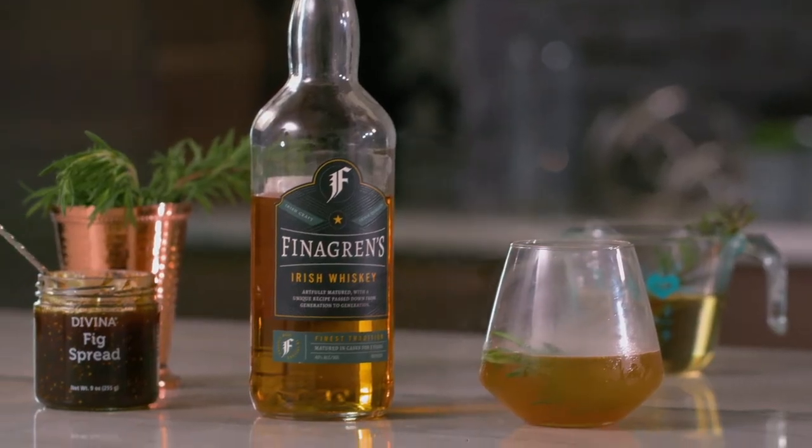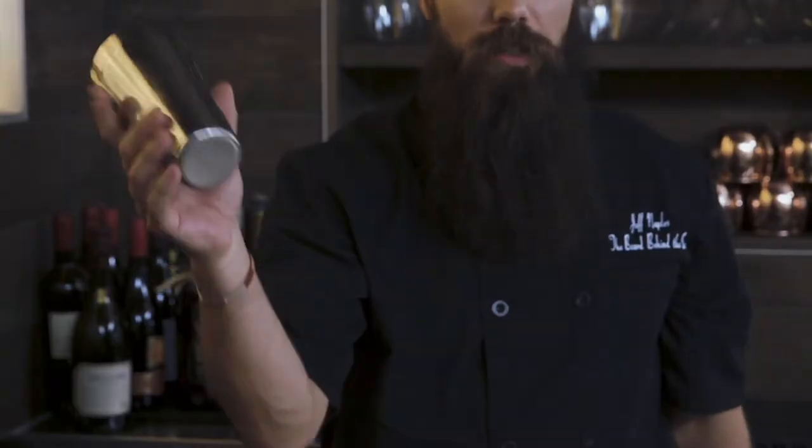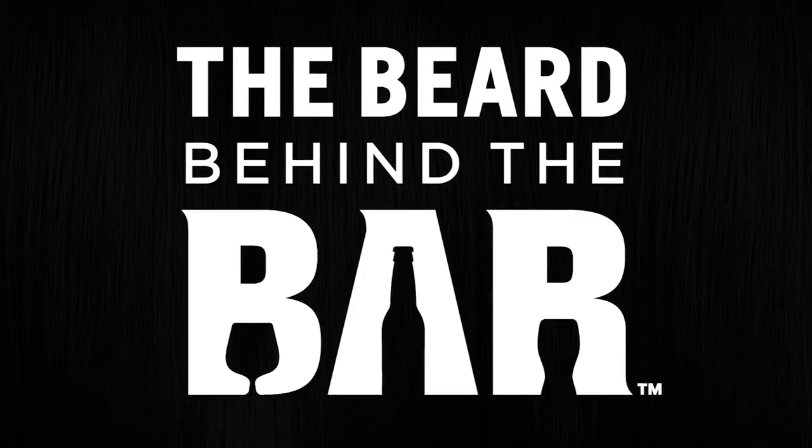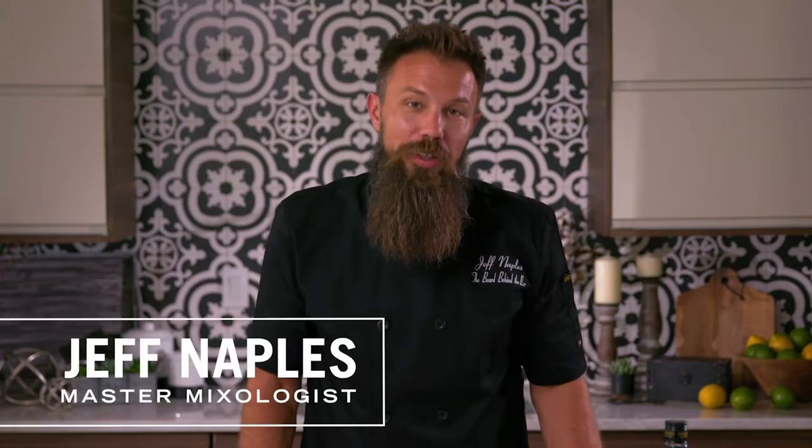Hi, I'm the beard behind the bar and today is all about smoking mirrors without the mirrors. If you love the woodsy smoky smell of a campfire, you're going to love today's drink, the Up and Smoke.